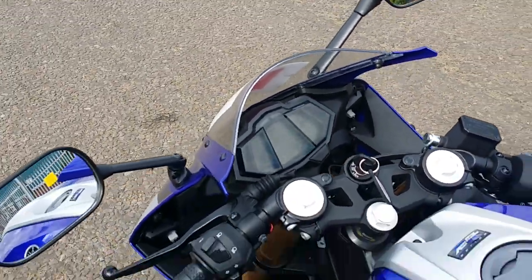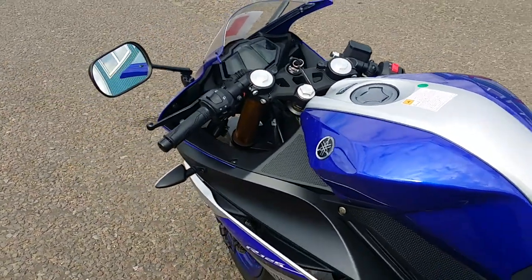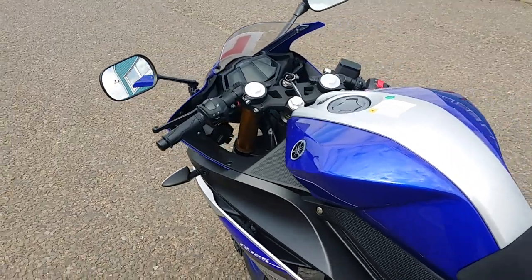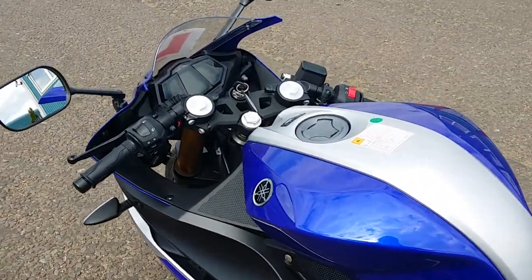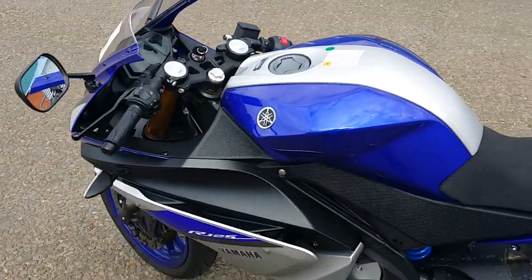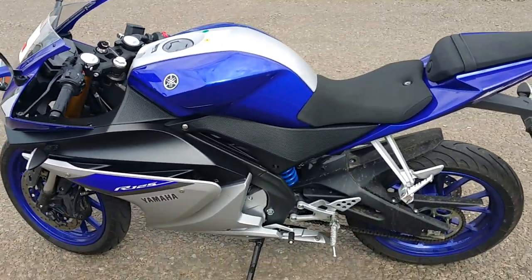Now obviously this bike is ABS, fuel injected. It is 11kw and the digital display is a TCI. In my personal opinion, this bike is brilliant and well worth its money. Personally, I would recommend it to anyone.